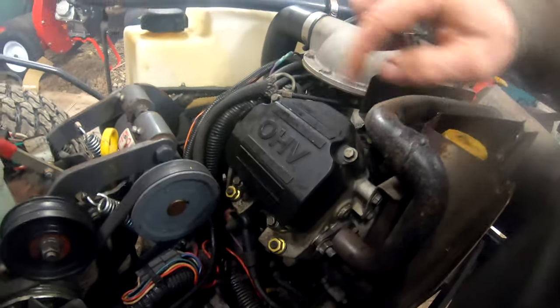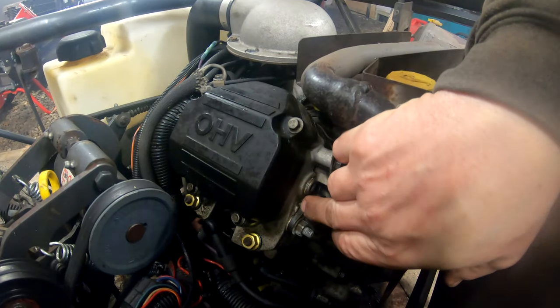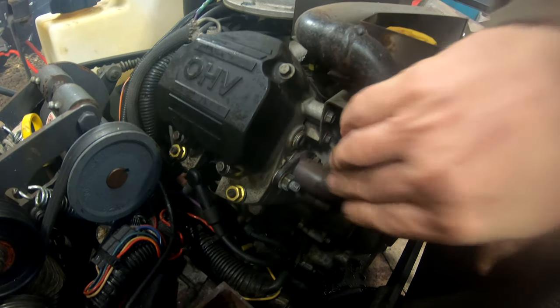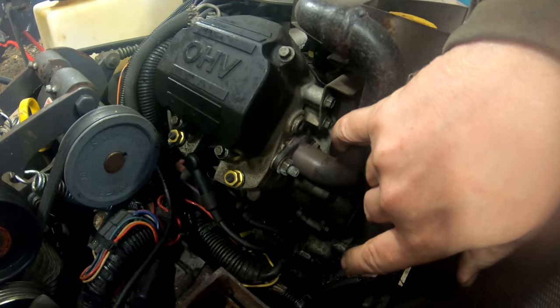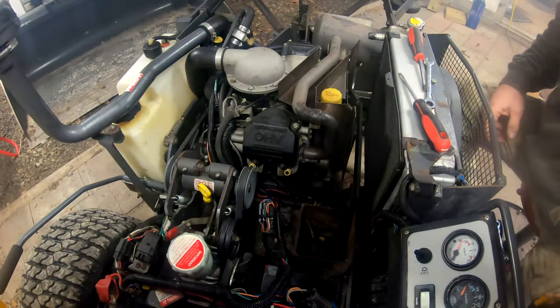At the beginning I mentioned it didn't look like this had been taken apart recently — I take that back. It does appear to be a newer gasket in here, and somebody put some never-seez on this bolt, so it definitely does look like it's been taken apart recently.